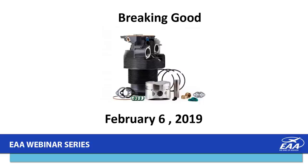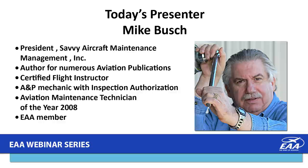Today's presentation is titled 'Breaking Good' and our presenter is Mike Bush. Mike is president of Savvy Aviation Incorporated and author for numerous aviation publications, holds a certified flight instructor certificate and an A&P mechanics certificate with inspection authorization privileges. In 2008, he was the Aviation Maintenance Technician of the Year with the FAA. Thank you so much for volunteering your time and continuing to bring information to us on a monthly basis through the webinar series.